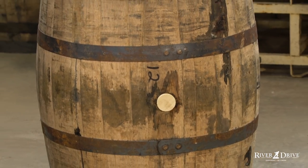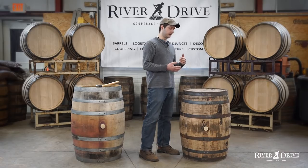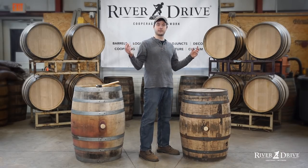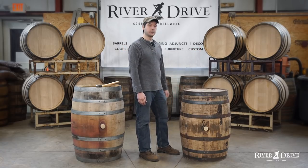Lastly, when we receive a barrel we want to make sure that it's got a bung in it and it's sealed — that's going to keep the freshness in and keep anything like dust, air, or critters out — and make sure that you get yourself a real nice, good quality barrel.